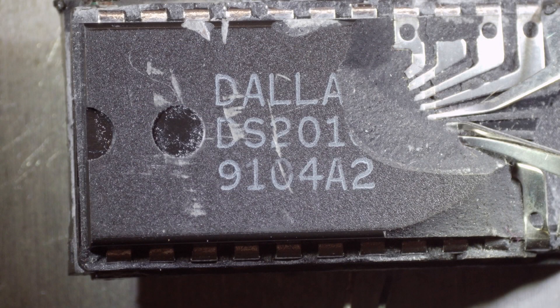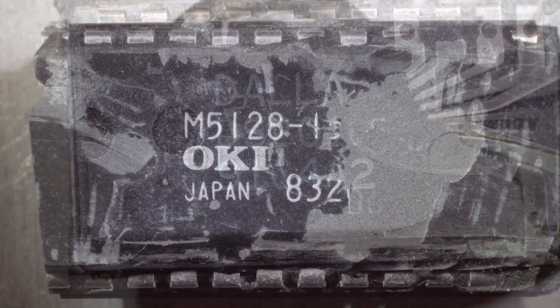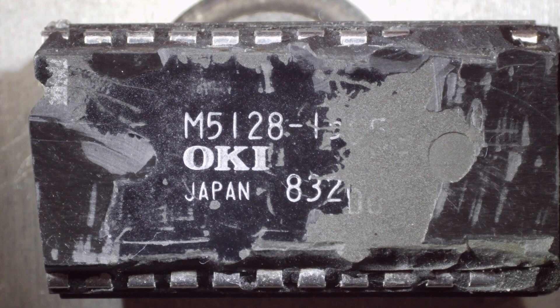If you crack the top off, there's a thin layer of plastic you can scrape off, and there's a Dallas part underneath — I was butchering it a little too much on this one. I opened up another one that was older and found an OKI Semiconductor part in it. So in the old days they just bought their RAM from OKI and put their own packaging on top — that was kind of interesting.